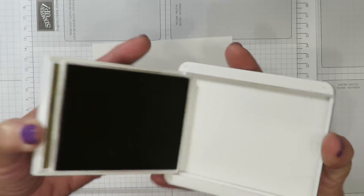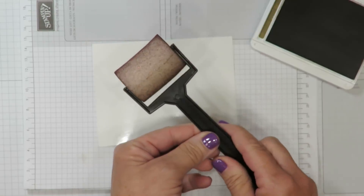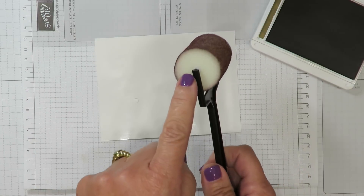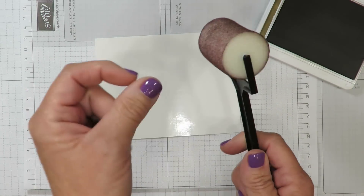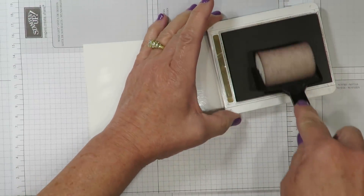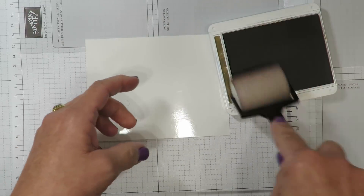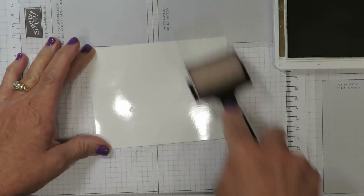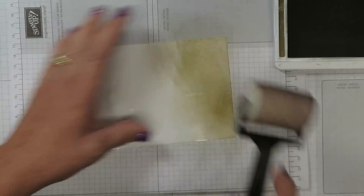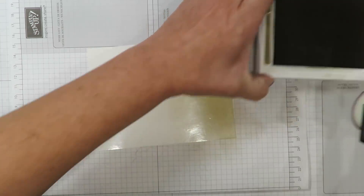I'm going to be using the Soft Suede ink pad and the sponge brayer. We're going to roll color on here very much like a rolling pin. Because this is foam — a spongy material — you're going to be able to apply the ink very easily. Make sure you ink it all the way around; don't just do one spot or you'll only get ink in a small area. Pick it up and roll it so it goes all the way around the brayer. Then I'm going to apply the ink to the paper, working on and off the cardstock. I can tell I need a lot more ink, so I'm going to ink it up again, rolling it across the ink pad just to load it up with color.